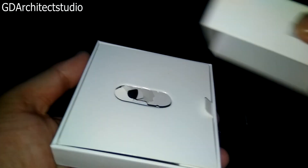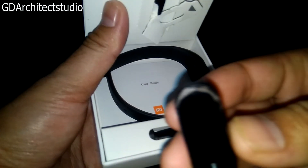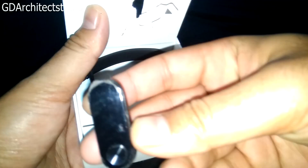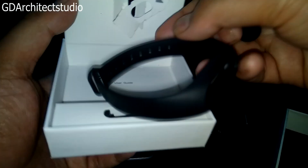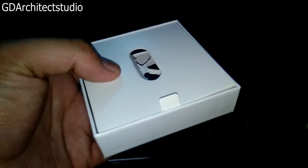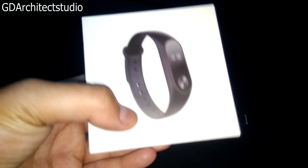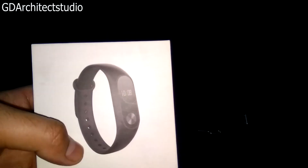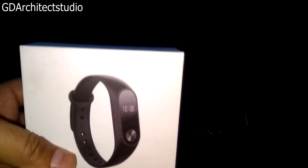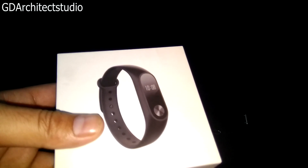आप देख सकते हैं — Brand New HRX। तो अगर आप लोगों को लेना है, किसी एक lucky person को मिलेगा। मेरी वीडियो को share कीजिए, like कीजिए, और अपने दोस्तों को subscribe कराइए। बहुत धन्यवाद इस वीडियो को देखने के लिए। आपका दिन शुभ रहे।